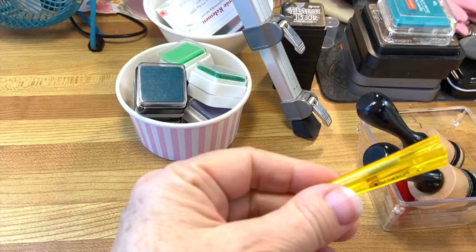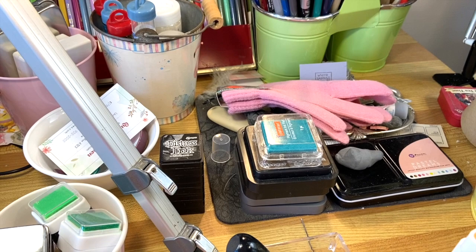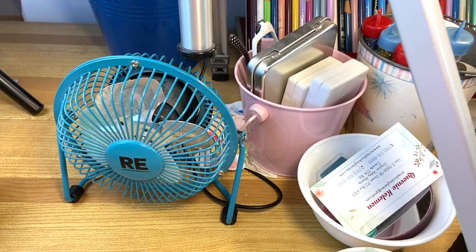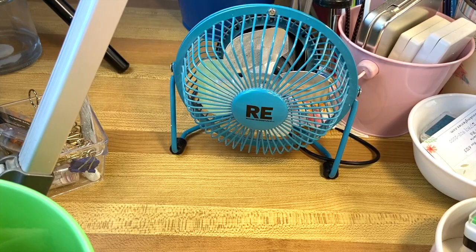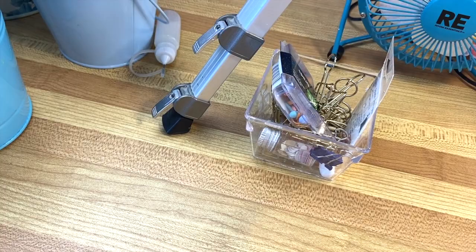This container is for my scissors. You'll probably wonder why there's a pair of pink gloves here — it's because one of the things I want to do is work more with chalk pastels and use something like that for blending. I've got some little watercolor cases in the little pink pail. I've got a fan because when I work under the lights I often get really hot. I've also got a little container here with just small things — clips and brads and whatnot.